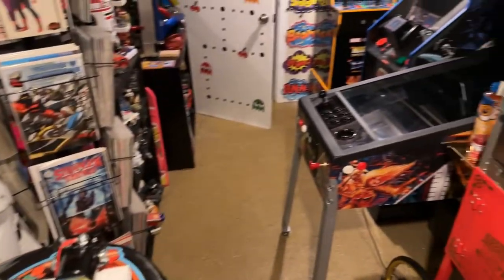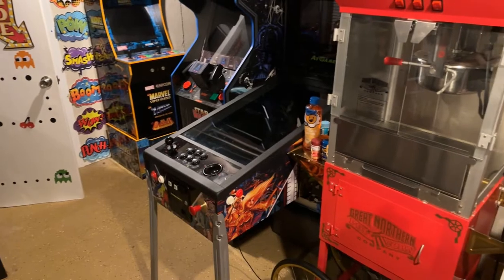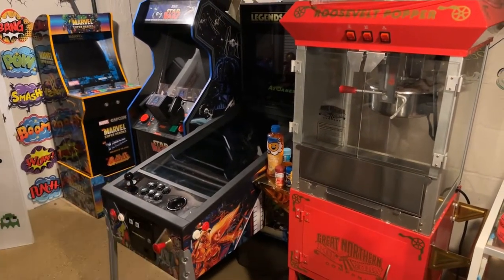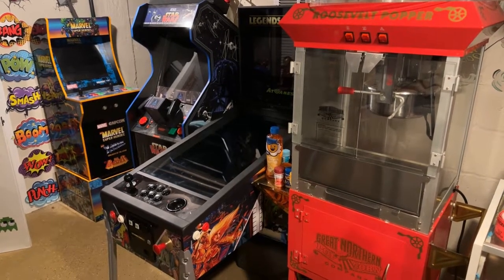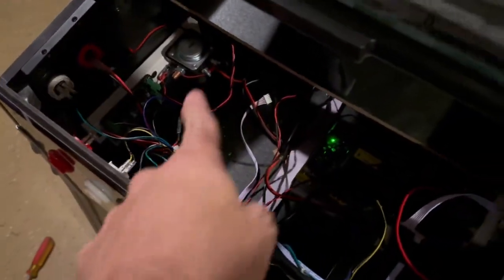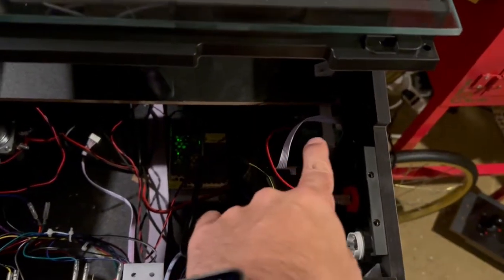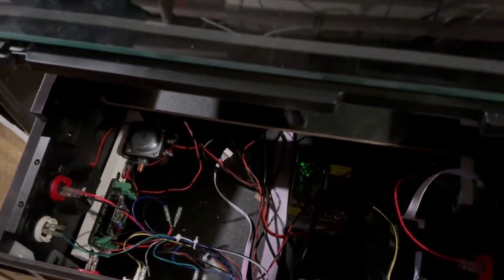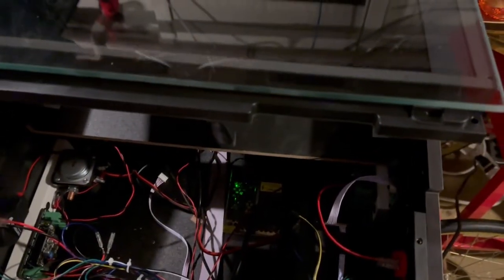Now we're going to open up the cabinet — pull out the side rails, pull out the arcade buttons on the front, and get into the guts of the machine. After the install, here's what we have: the left solenoid plugged in and the right one plugged in as well. This was a really easy install — it couldn't be any easier.